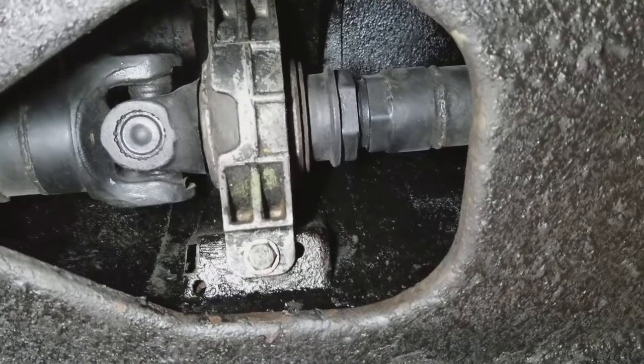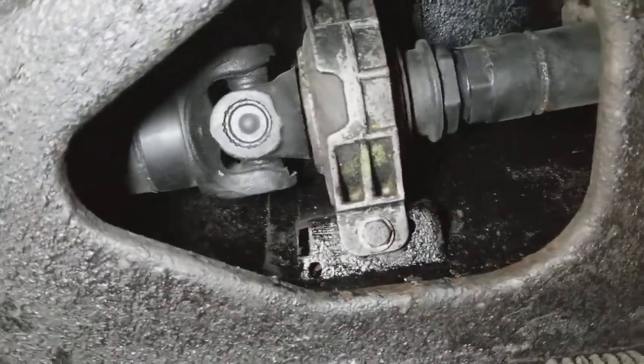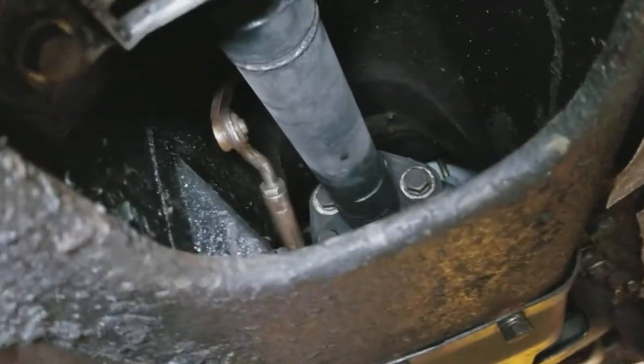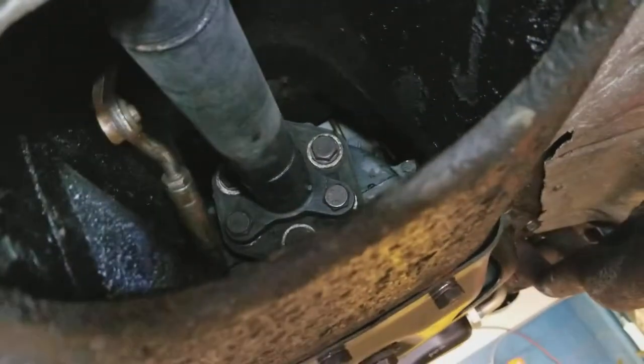This is the center support bearing for the driveshaft. The CV joint, or the universal joint, seems to be in good condition. The transmission shifter — you can see it through the access hole — and that's the connection to the transmission.